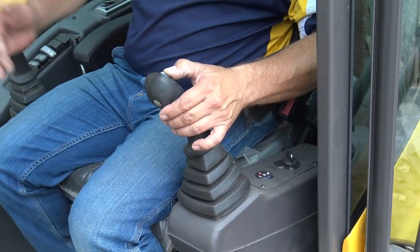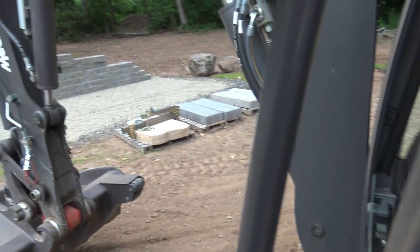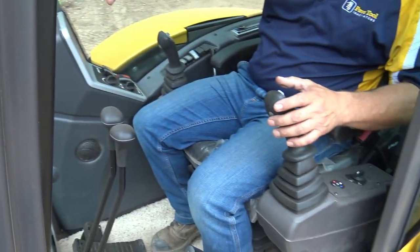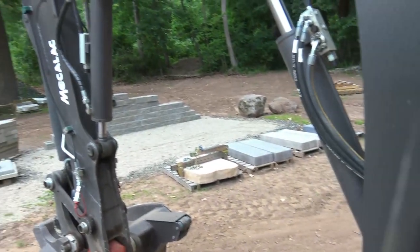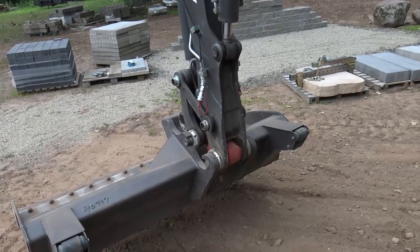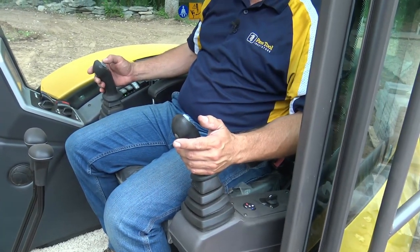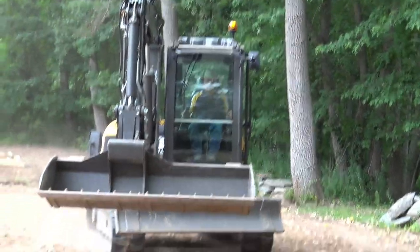This knob right here controls my sway on my side — that's for digging next to a building or doing compound swales. If I switch it to this unit here, now this runs my auxiliary hydraulics. If I want to run a head out the end, this is what does it. When we have our multi-six head hooked up — which grabs a layer off a pallet to lay pavers — you're running the auxiliaries here. It has two complete circuits out to the front, so I'm running one with each side. That's how I control my multi-six head for my paver-laying equipment.